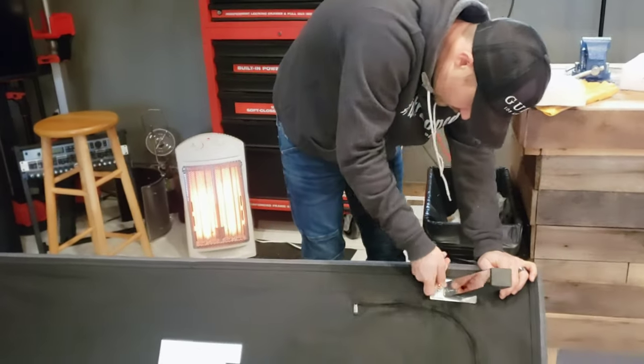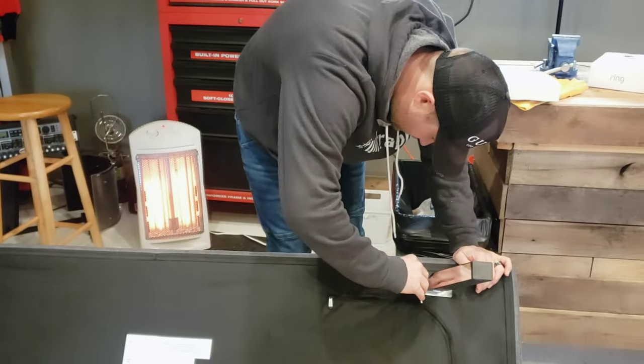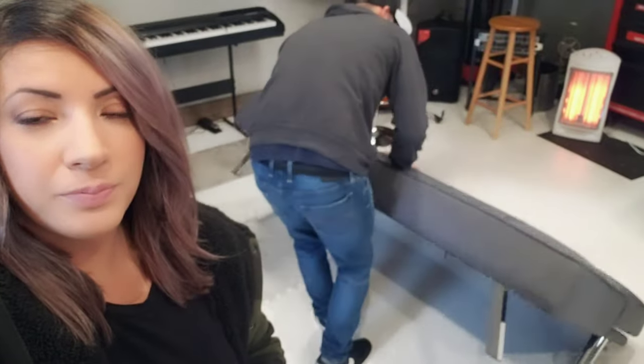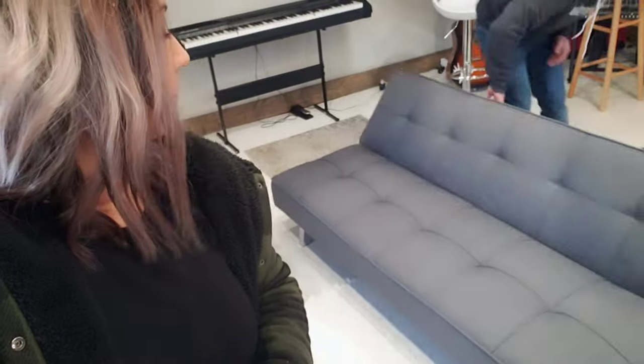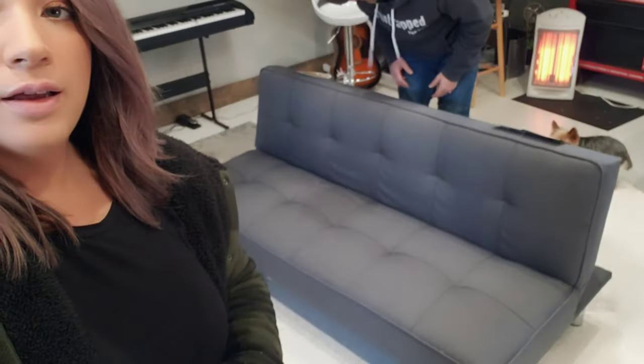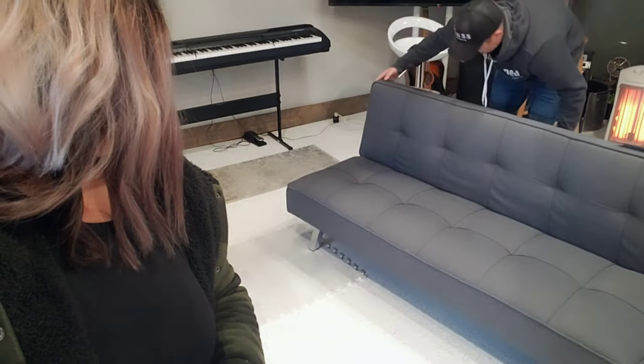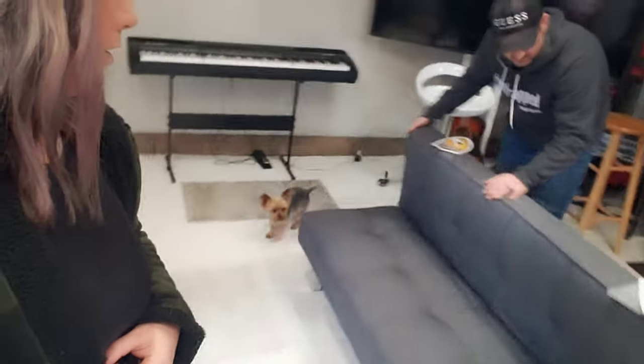We'll put the link in the description below for this couchy-wouchy. Here's the grand reveal — he's about to flip it. Oh, that's a nice futon! Can we sit on it? And then it folds down into a bed.